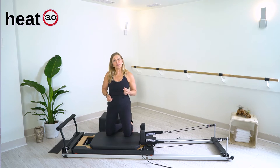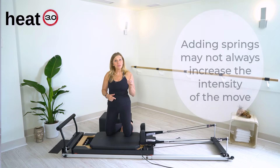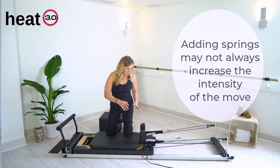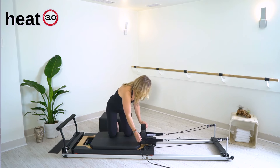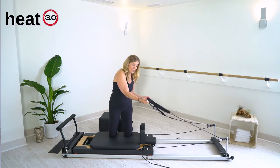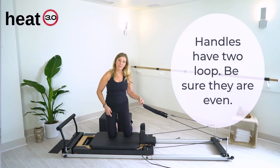As you take classes, your instructor will cue you on what spring to take on or to take off, because more springs in Pilates doesn't necessarily mean more intensity. You'll also have two handles. These handles will rest on your shoulder straps or off to the side. The thing you want to check when you first walk in is that the handles are even.